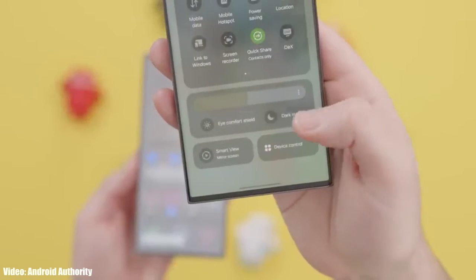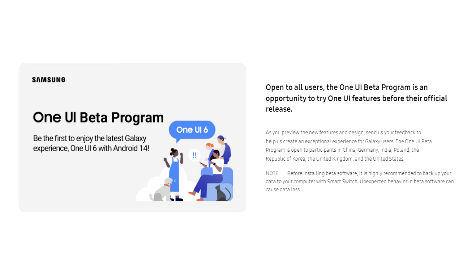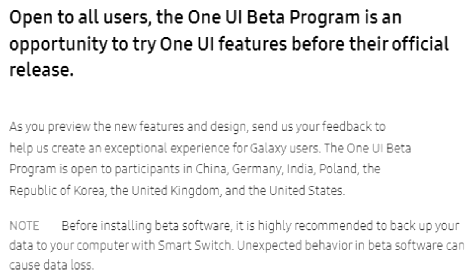If you want to experience One UI 6 before the official release, you can join the One UI 6 beta program through Samsung's Members app. However, I suggest waiting for the stable release, because beta updates are often not stable and you might also face availability issues since the beta program is not available in every country.